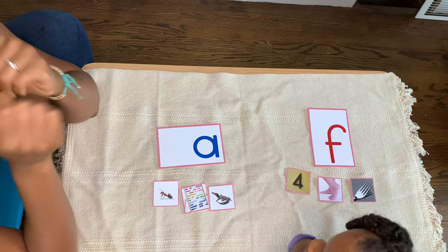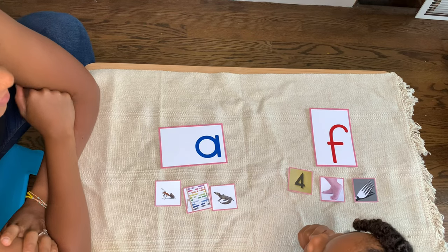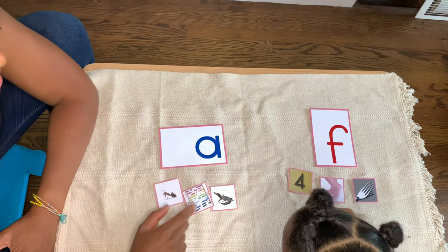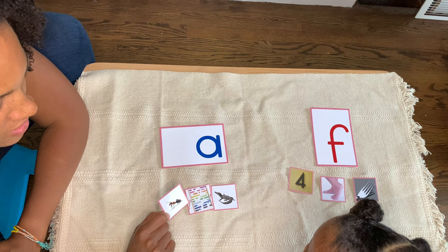I hope you enjoy this video. All right, today we are going to practice some of our sounds. Are you ready? Do you remember this sound? Ah. I want you to look at each picture and tell me what you see. Ant. Ant.